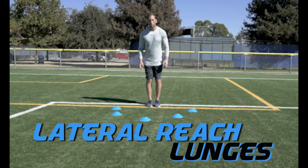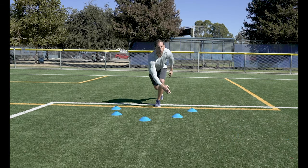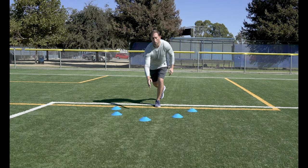Lateral Reach Lunges. Same as the lateral reaches, but this time drop into a lunge as you reach. This is a great drill to improve your balance.